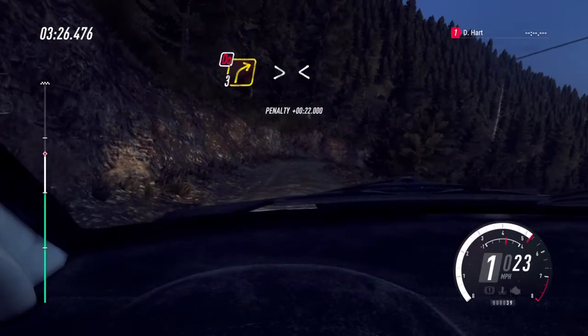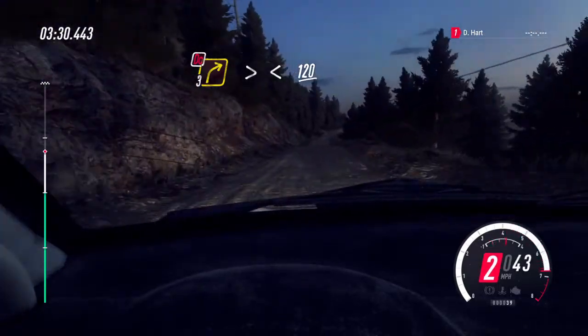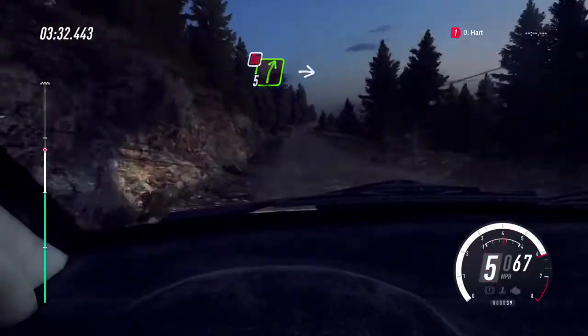3 right, don't cut, opens, 120, over bumps and jumps, into 5 right, don't cut.